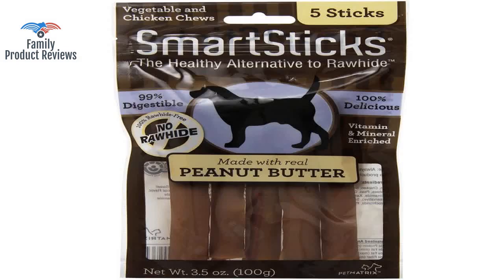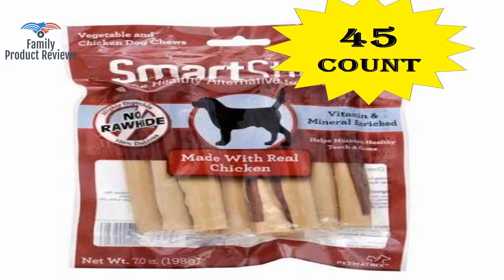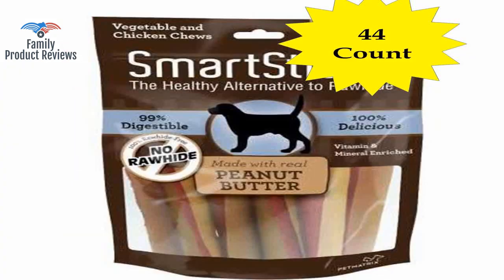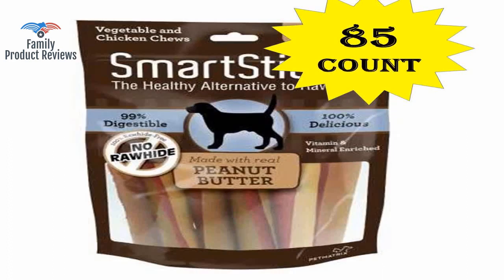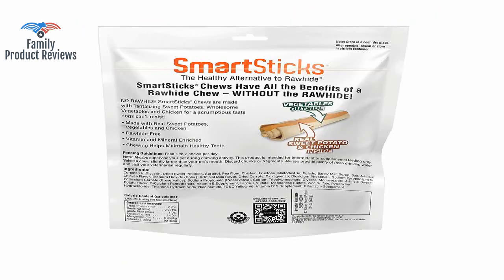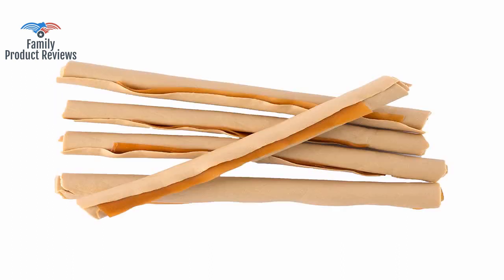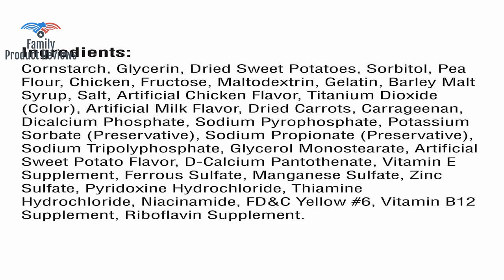Downside is they can chew them up really fast, like in five seconds, so they are more like a treat than a chew. Definitely recommend, but keep in mind these types of treats can easily be a choking hazard. He's a hard chewer, so these don't last long with him, but they are a rare treat for him. The dogs both like these, but no chews last any length of time with them.